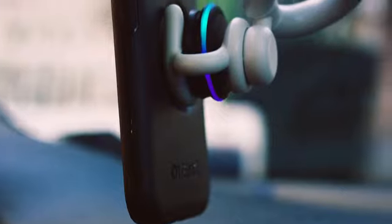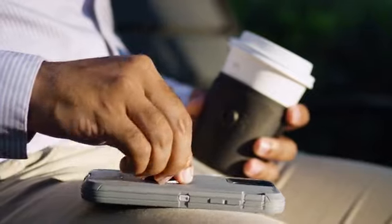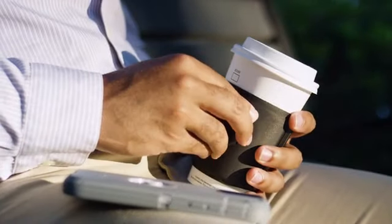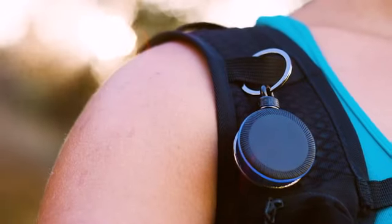TalkSocket is simple to take on and off, allowing for seamless compatibility with products from PopSockets and OtterBox. Just attach TalkSocket to Otter Plus Pop cases or accessories like PopThirst and PopChank, and voila, you're all set.